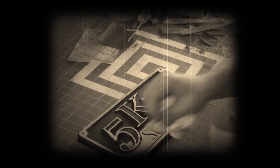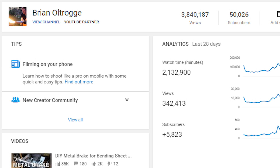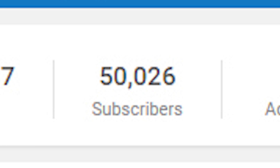Almost a year ago I posted a video where I cast my 5k subscriber plaque. Last week I logged in and I saw this. I guess it's time for another plaque.